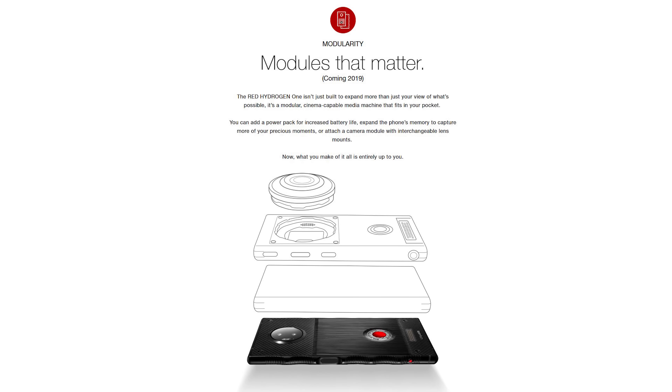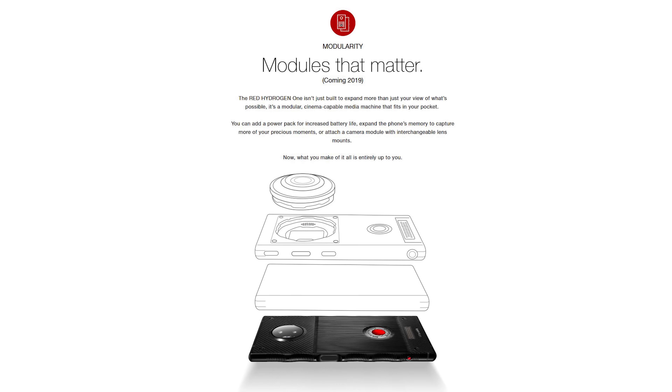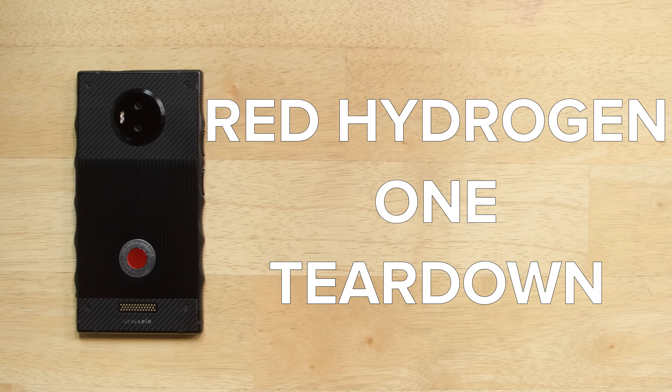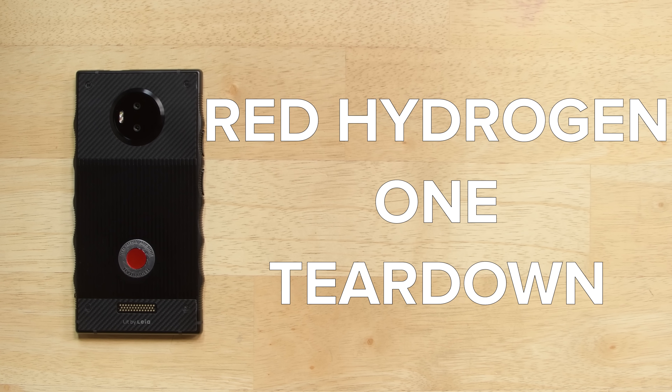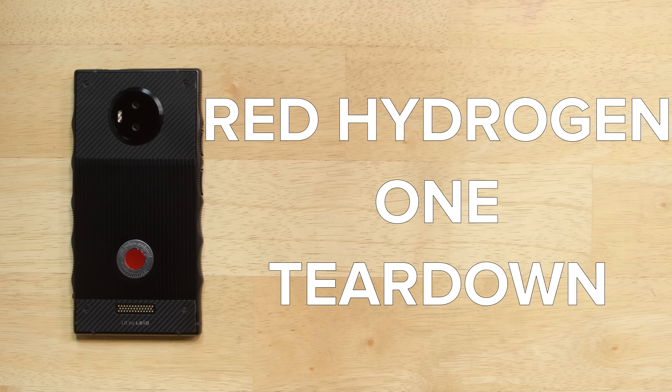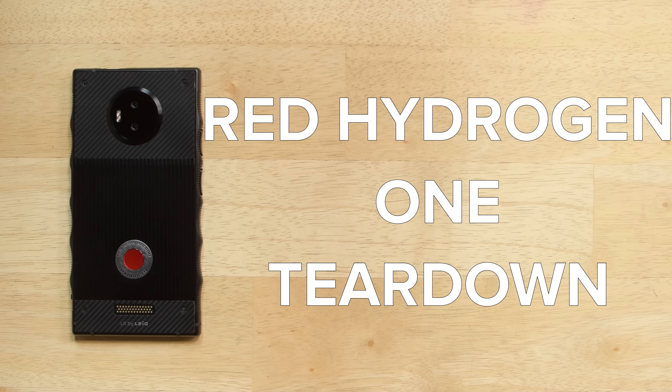It's big and chunky, it's gonna be kind of modular in 2019, and it's got a holographic screen. Check out the RED Hydrogen One. This is the first phone made by RED, the company more famous for making some seriously awesome cameras, but we're only curious about one thing. Can you fix it when it breaks? Let's tear it down and find out.